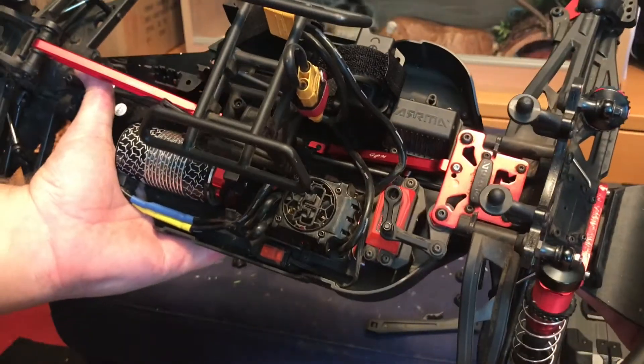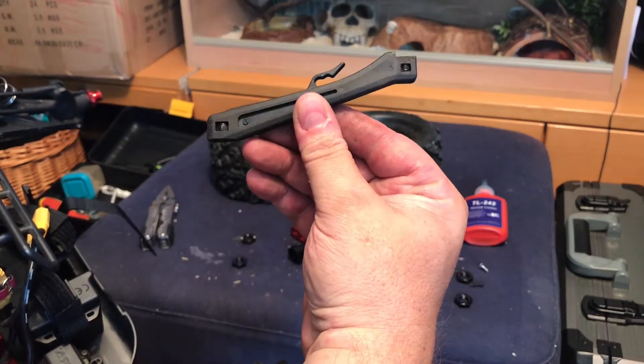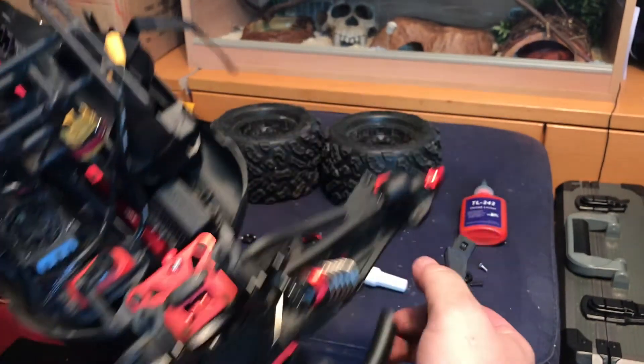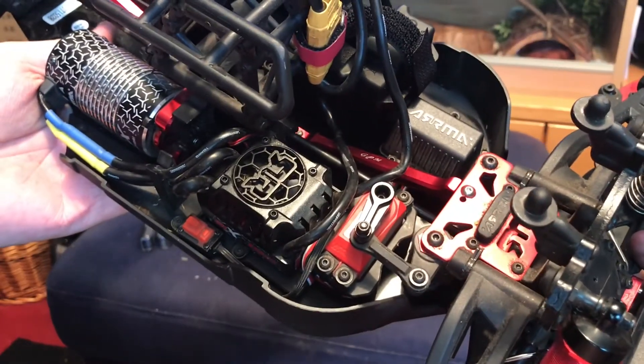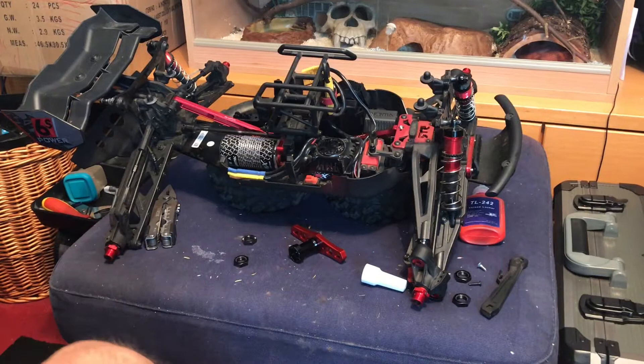And there we have it, GPM front brace installed. Slightly disappointed I lose my beautiful little cable tidy hook that's on there - you don't get that on the aluminium one. Okay, up next is going to be the steering.